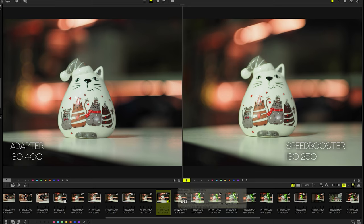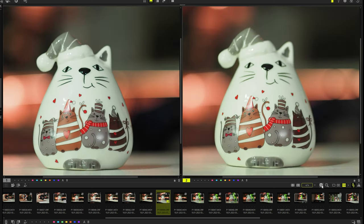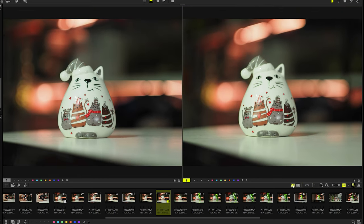And I again had to lower the ISO to 250. With the same framing, the speed booster increases the light transmission by almost one stop. The background also changes and the depth of field decreases. As I said earlier, the image in character becomes closer to the full frame.